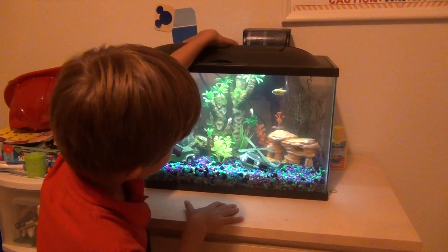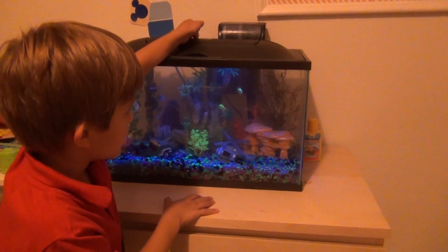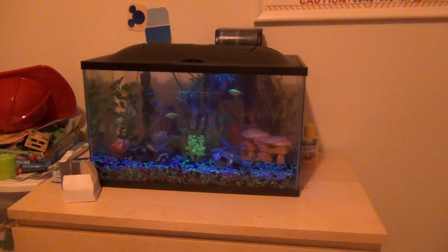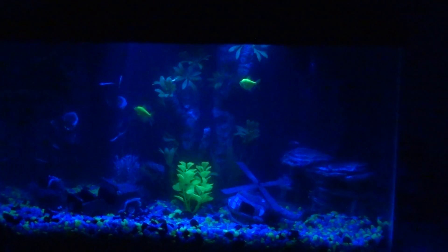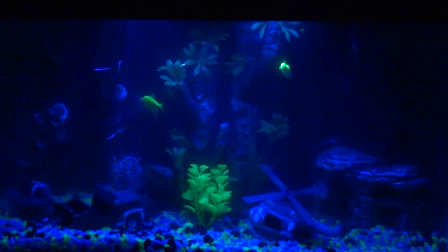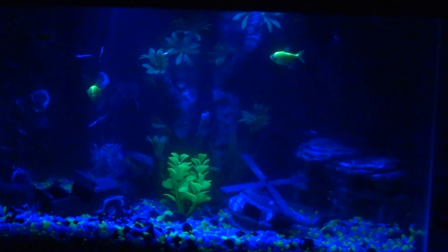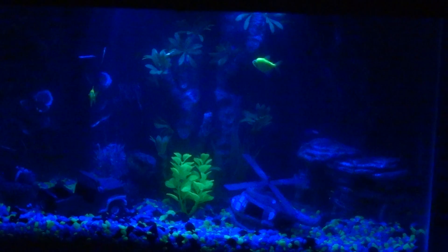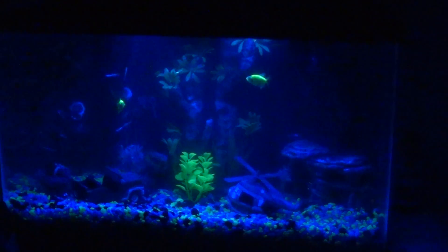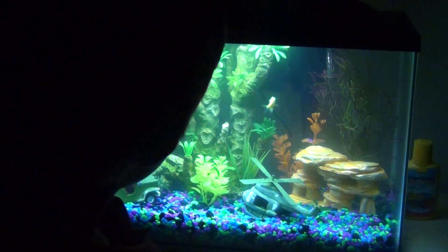So I will show you. Now I have to turn off the lights. This is what they look like in the night — and look pretty. Let's turn it back to morning. There we go.